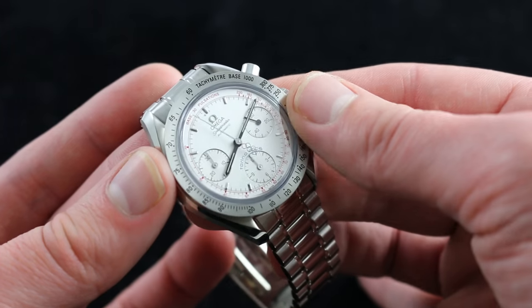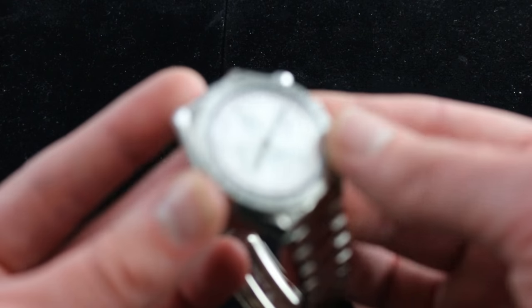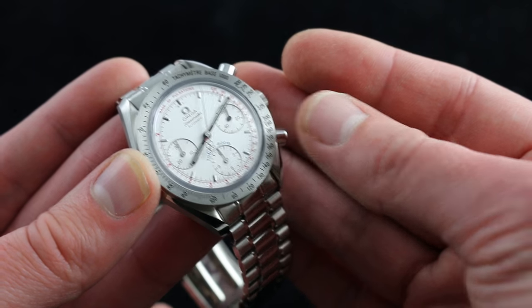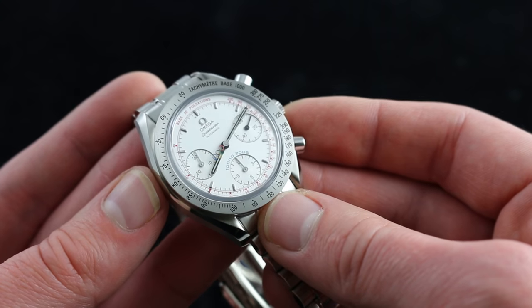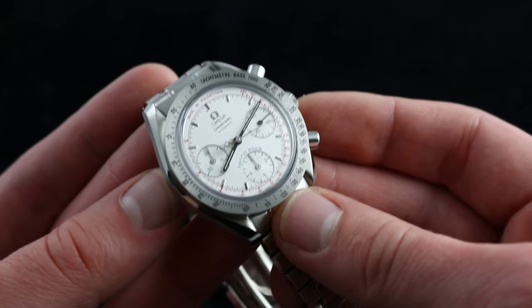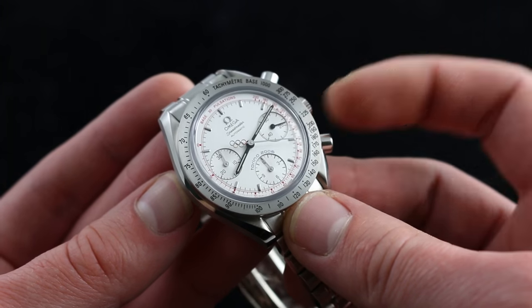And because it's a vertical clutch coupling, there's no chronograph drivetrain to wear down if you leave it in motion. In other words, you can leave the chronograph seconds hand running as center seconds for your hours and minutes with no hazard to the movement. Automatic winding is another major upgrade from the original Moonwatch — some people are into manual-wind watches, but some just want the set-it-and-forget-it convenience of a rotor.